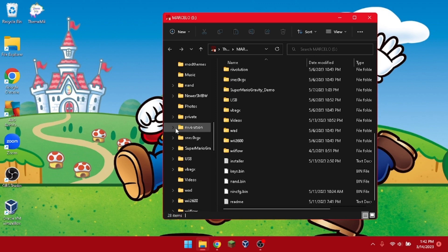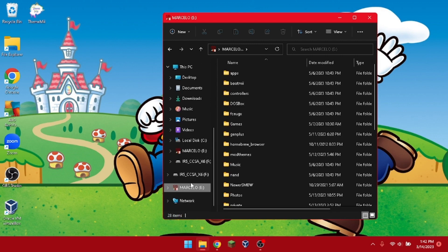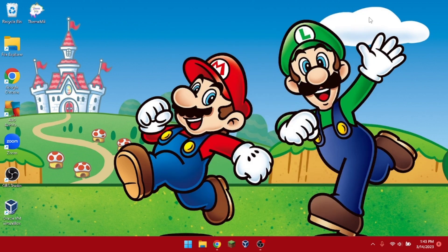In order to put the mods on, you need to place them on the root of your SD card. Once you're done putting everything — the ROM hack files — you can just unplug your SD card and head to the Wii.